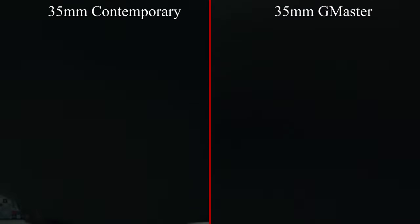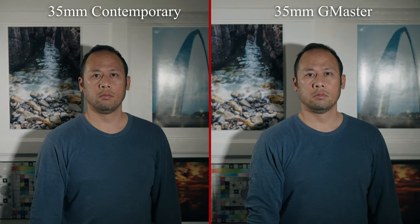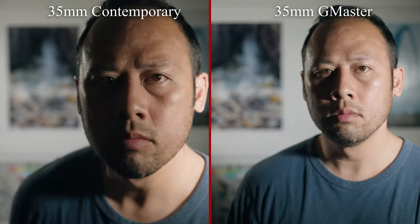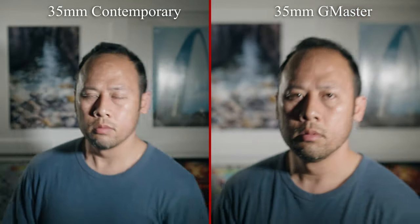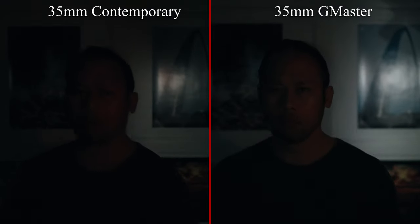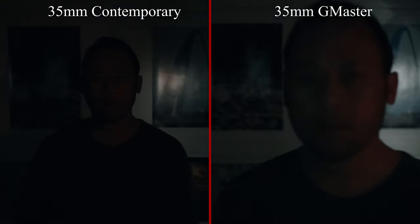Next up is autofocus. The G Master is expected to do better, but how much better? Both cameras are set to responsive — pay attention to how fast the rack performs. The Sony is just so much faster at snapping into focus. When it comes to continuous tracking, both lenses perform well with quick movements; focus is quite sticky and follows closely. In the lowest light levels, the G Master wins by a small margin — the Sigma lags just a bit but catches up. Overall, winner in the autofocus category goes to the G Master.